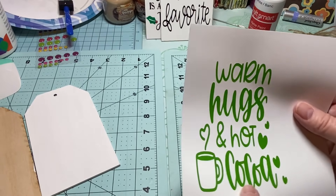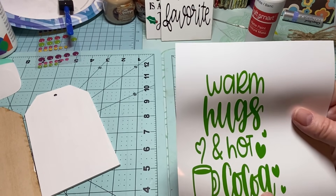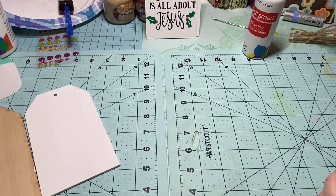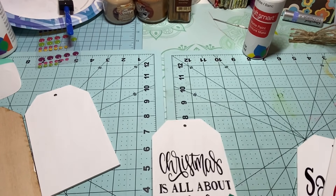I've got sayings like 'Jingle All the Way,' 'Have a Holly Jolly Christmas,' 'Christmas is All About Jesus,' and 'Santa's Favorite.' I cut these out with my Cricut through Design Space. I cut one out in green and weeded it last night, and I also have one in black. Let's do 'Christmas is All About Jesus' — I like that one.